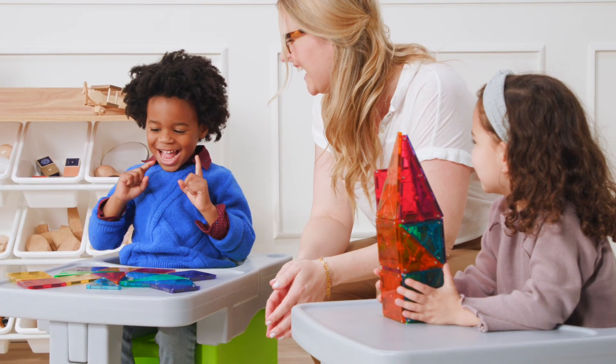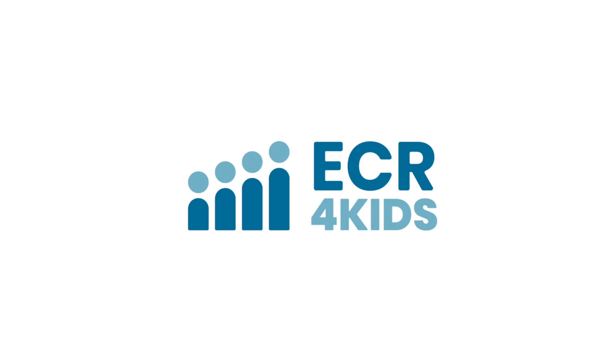You and your kids deserve the absolute best for a brighter way to play, share, learn, and grow.